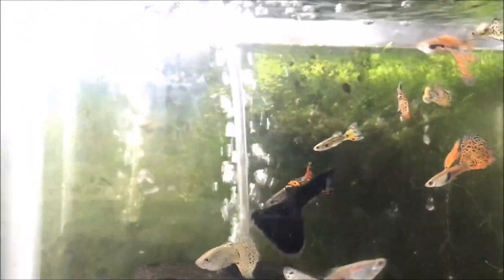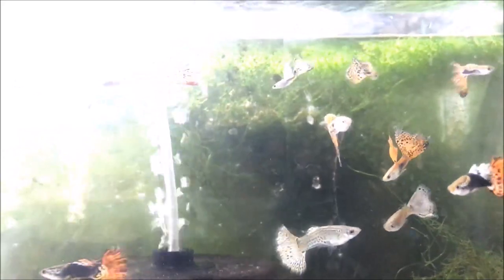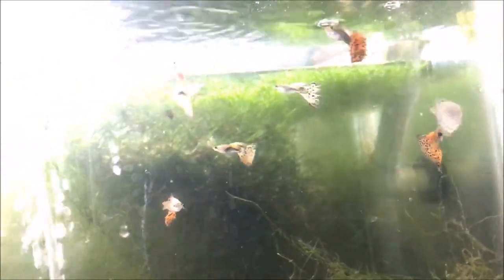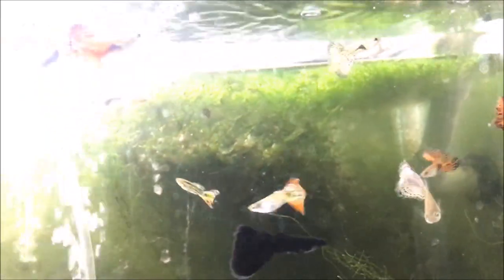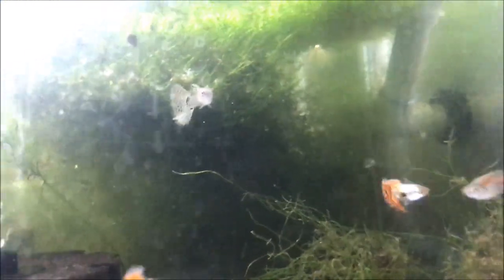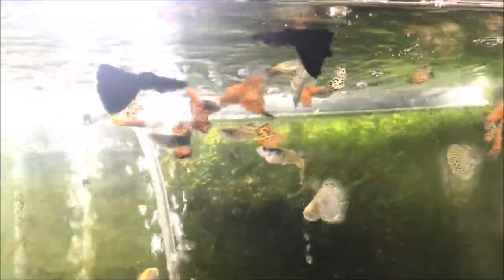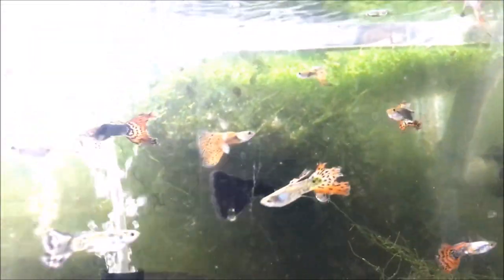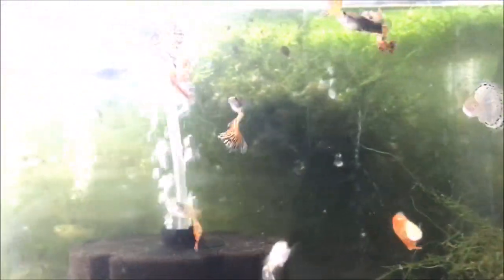Back to the all-male guppy tank, fishy folks. There's the all-male guppy tank — you can see all the different male species: some cobra guppies, some grass guppies, a red grass guppy, a nebula guppy. Hard to see, not a lot of light up here. These are all males — I feed them just like the females, almost. There's the American koi right there — kind of blah. All right, all-male guppy tank, fishroom tour extravaganza! Hope you guys liked it, hope I didn't pan too fast. Don't forget to check out the website.